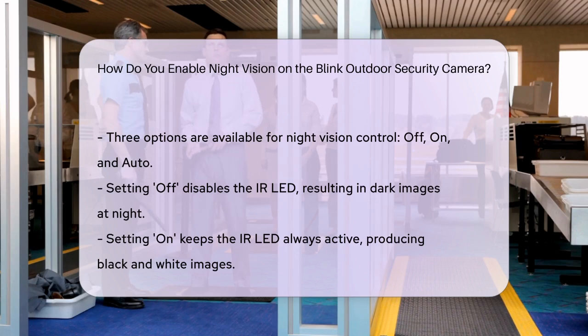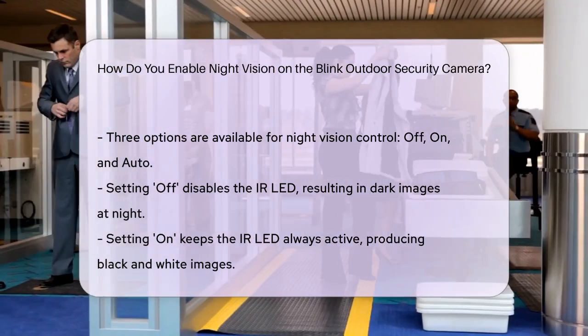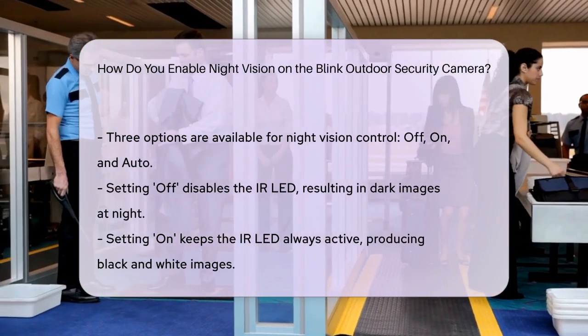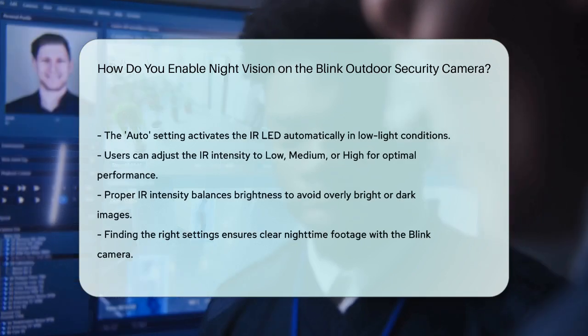In addition to these control settings, you can also adjust the IR intensity. This can be set to low, medium, or high, depending on the lighting conditions of your area. Adjusting the intensity helps balance the brightness of the infrared LED, ensuring that images are neither too dark nor too whitewashed.